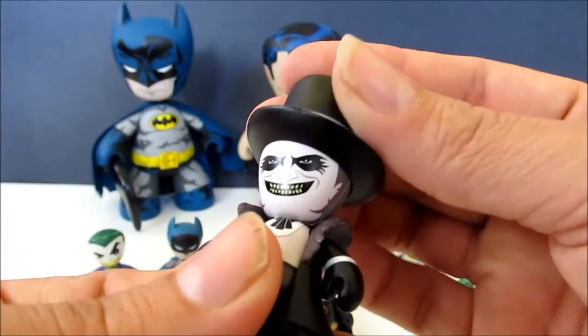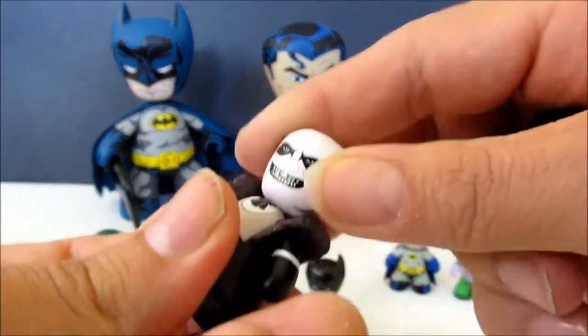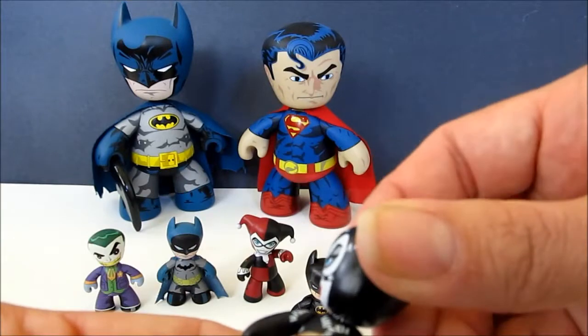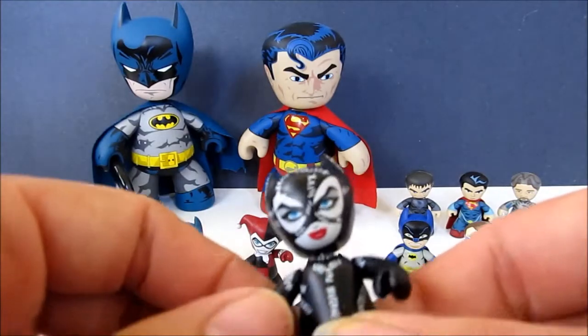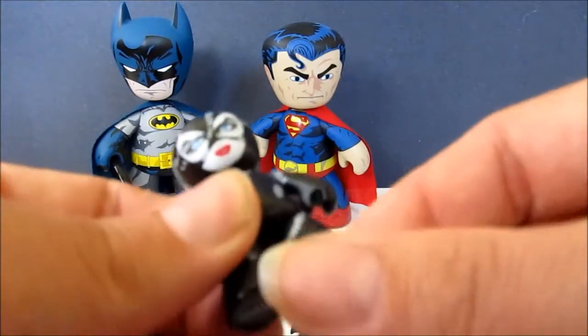Their heads have ball-joint articulation, which is much more limited with the Penguin figure versus something like Catwoman, where you can go all the way around. They all have their basic five points of articulation — their arms and their legs.